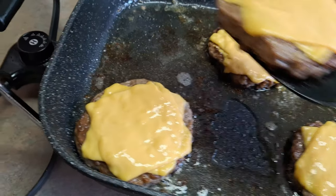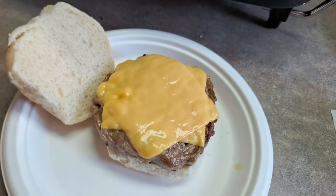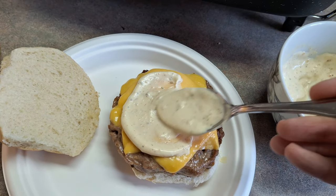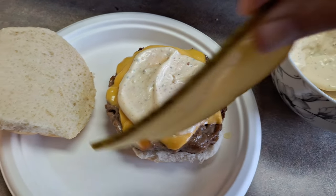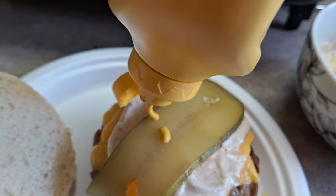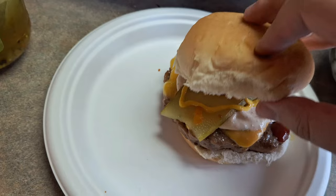The burgers are done. We're going to be taking one of the patties off — they're really good, really thick. I'm going to be putting it on our bun here. They just look fantastic. We're going to go ahead and put our burger sauce on. You can substitute some of the items we are using, but this is just an amazing sauce — I highly recommend it. Next, we are going to be putting a pickle and then some yellow mustard, a little bit of that, followed by some ketchup.